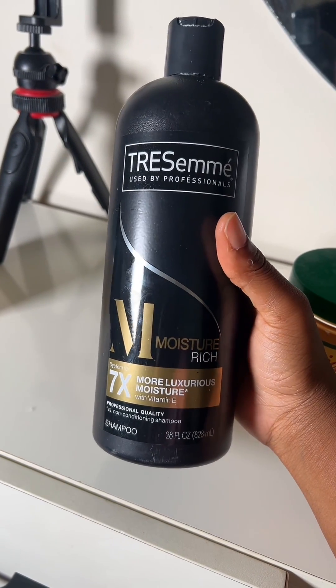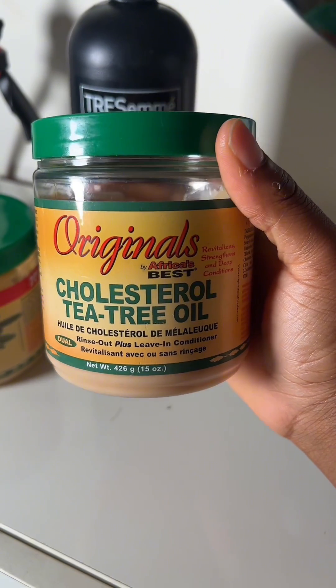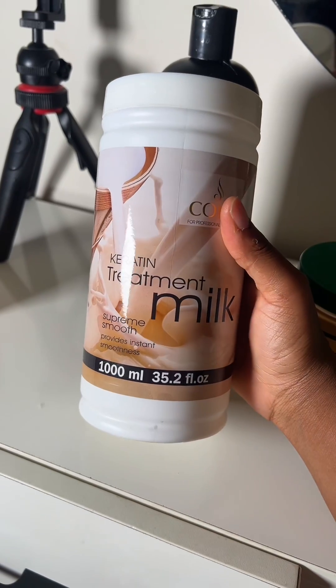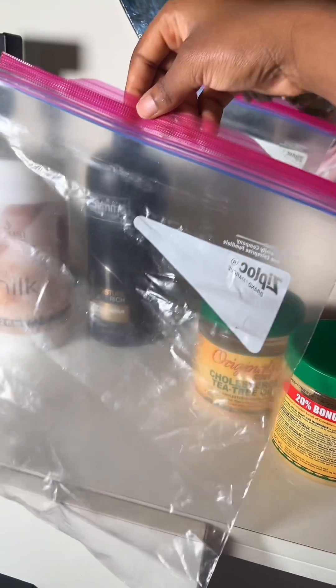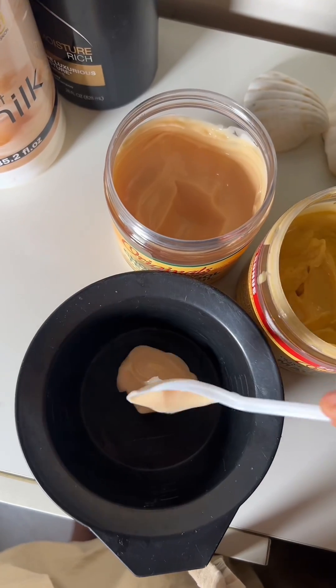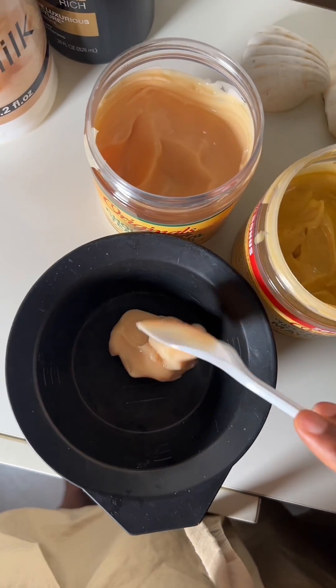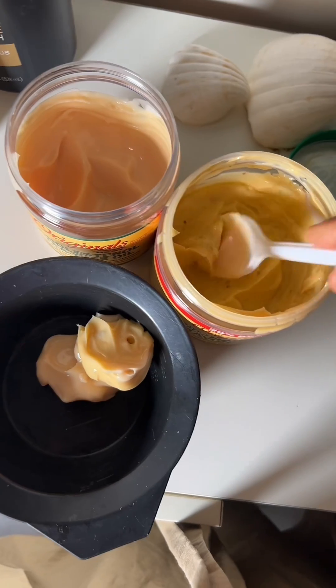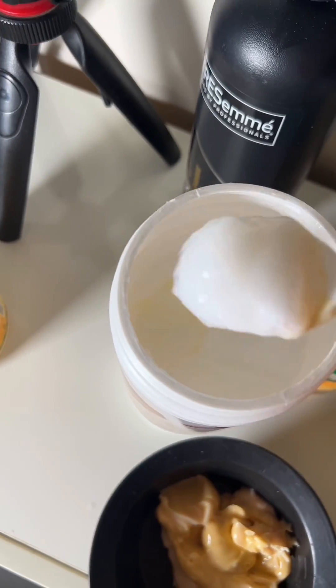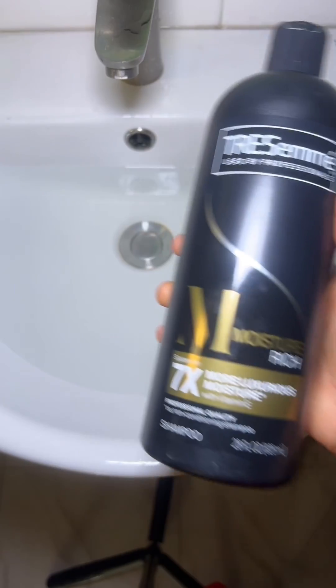You'll be needing TRESemmé Shampoo Moisture Rich, Color Strata 3 Mayonnaise, coconut oil, keratin treatment, and a Ziploc bag or any nylon you can find, a container, and a spoon. For the treatment, use two spoons of each of these, then three spoons of the keratin treatment, with your coconut oil — very small, like a drop if possible.